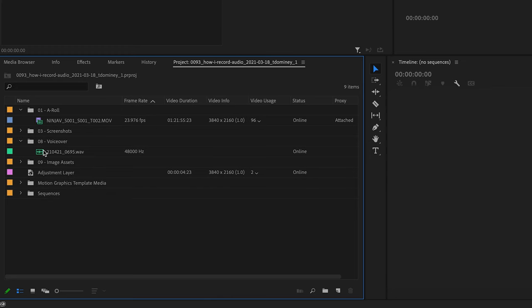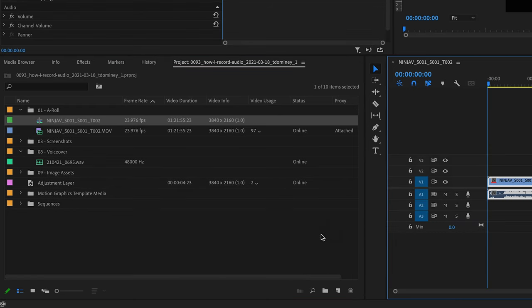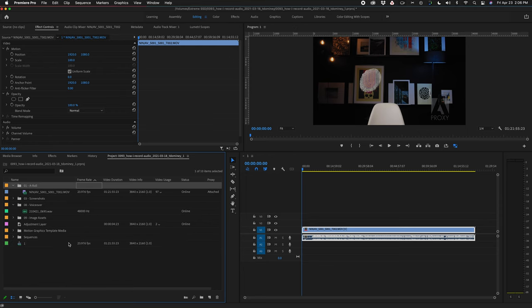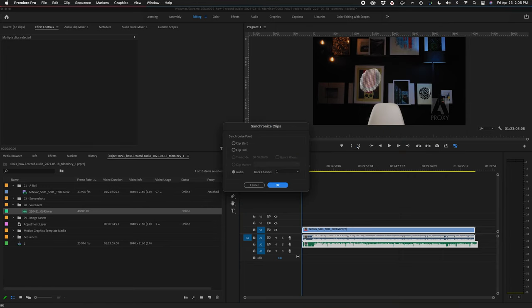The first thing we need is a sequence using the audio and video recorded by the camera. To do that, just drag that clip down to the new item icon at the bottom of the project panel — that automatically creates a new sequence using the same settings used in the video. Then drag in the voiceover clip recorded externally, select all three clips, right click, synchronize, and click OK. Premiere is going to scan the audio from the camera, compare it to the audio recorded externally to the Tascam, and automatically line up the clips on the timeline.